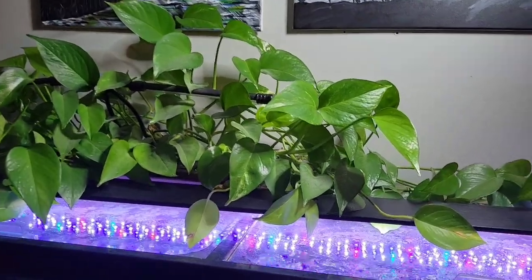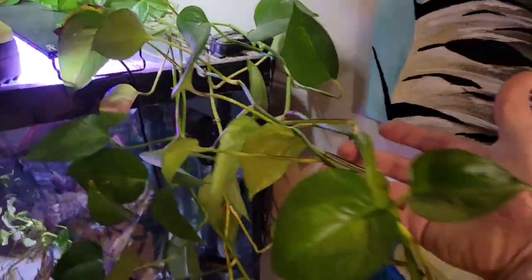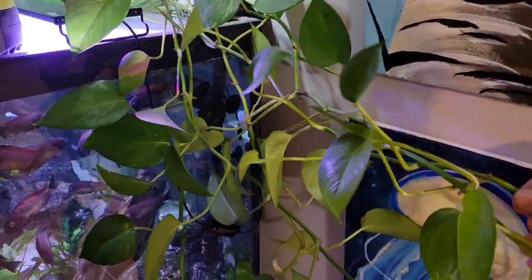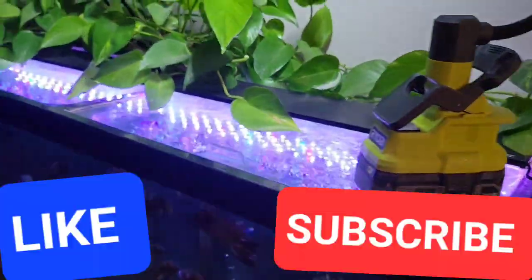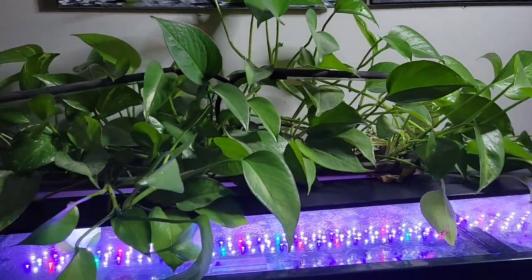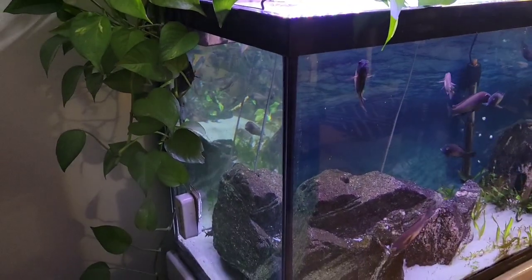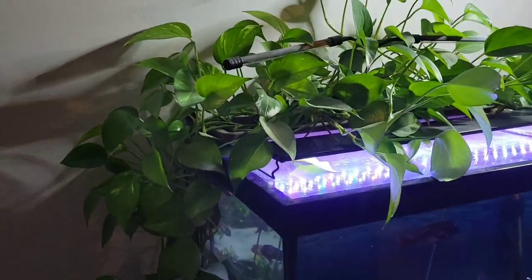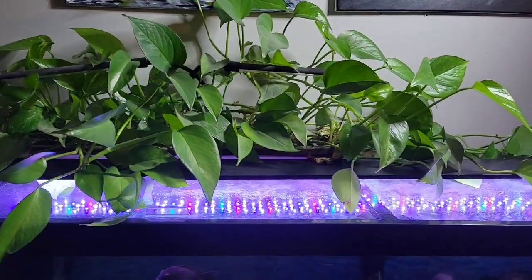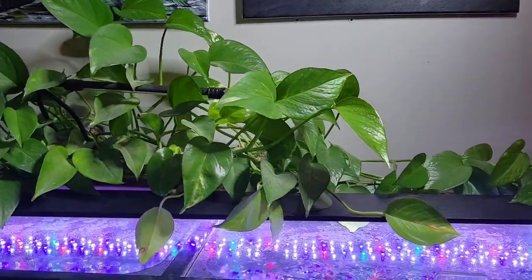Pothos plants are a vine and they like to grow longer and longer, always in search of water. This is a plant that lots of aquarists love to use because it absorbs lots of nitrates out of the tank, sucking all the nutrients out of the water and actually slowing down your algae growth. It removes so much nutrients that sometimes you might even have trouble growing some aquarium plants.